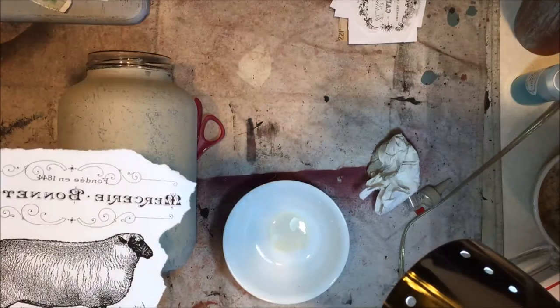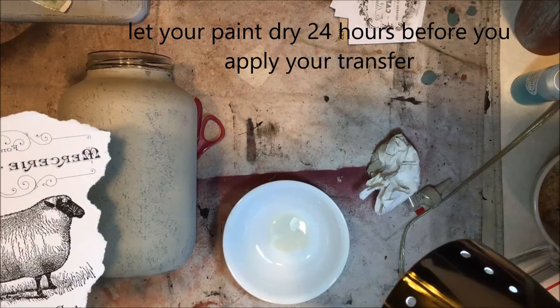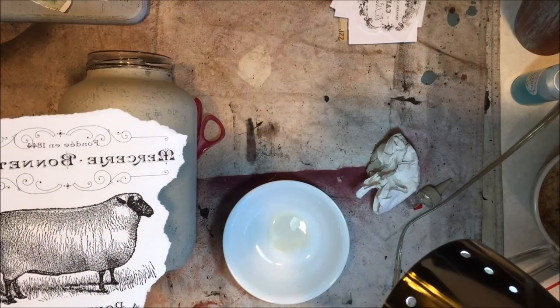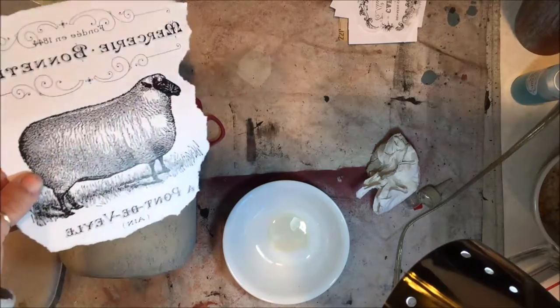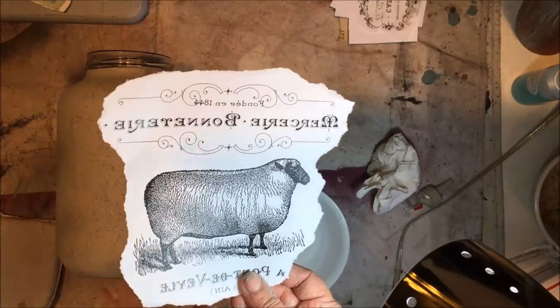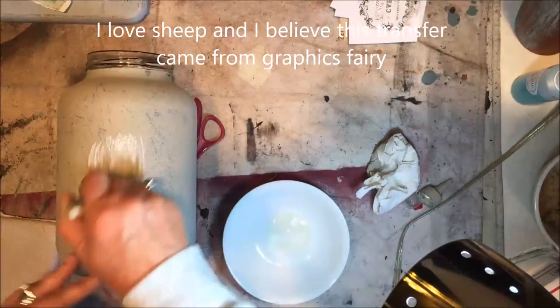Okay, this is one of those things you call 'back to the drawing board.' I had to discard my other jar — I broke it — so we're starting over. I only had one of the grain transfers, so we're going to do the sheet. As you can see I've already got it torn, so I'm going to put the image transfer on the jar.